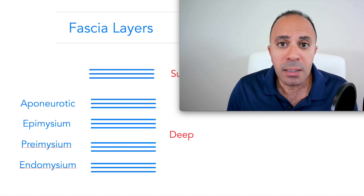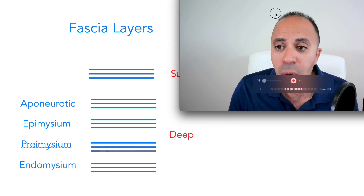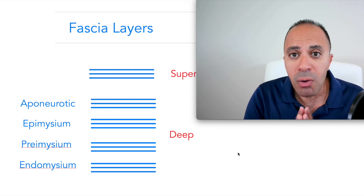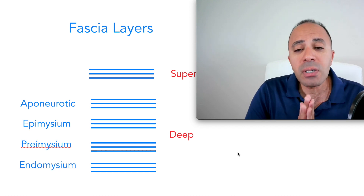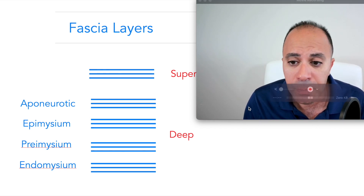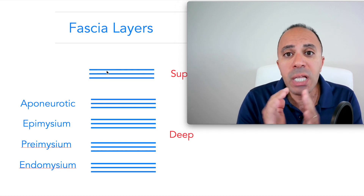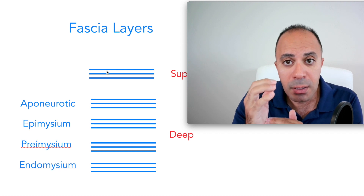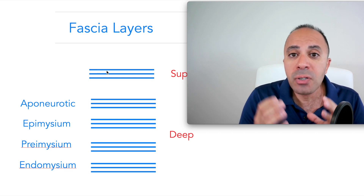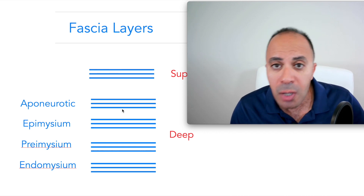There's another video on fascia release in detail on my channel. To simplify a very complex system: there are two main categories of fascia — superficial and deep fascia layers. The superficial layer wraps the entire body, covering everything like a very thin layer — like a Spider-Man suit. The deep layer is divided into four subcategories, and as you can see in this image, each layer has two to three sub-layers, showing how complex and interconnected this system is.